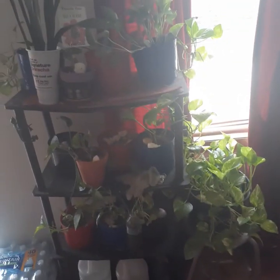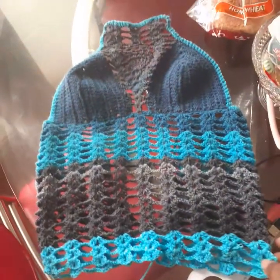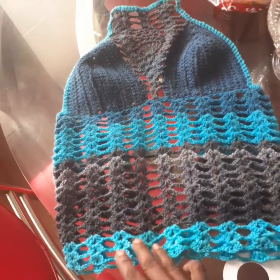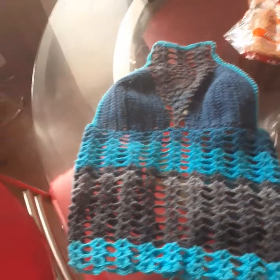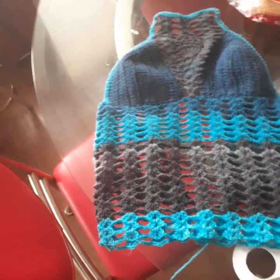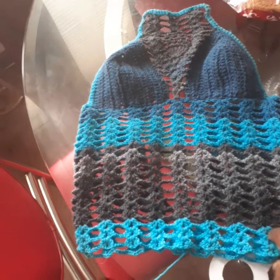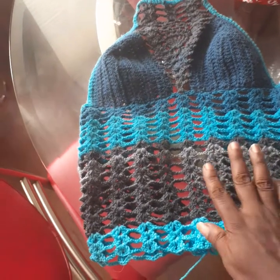These are my plants and this is what I'm working on. It's a dress that I'm working on and I haven't decided how long I'm going to make it — still undecided. I'm thinking I might make it maxi length, but we'll see how much yarn I get.